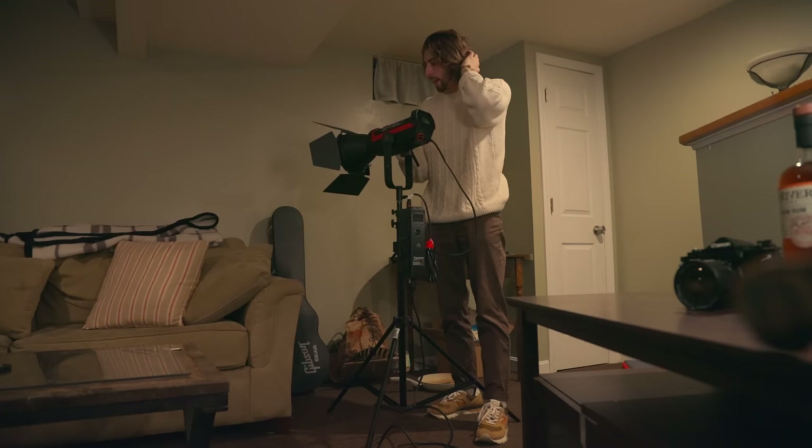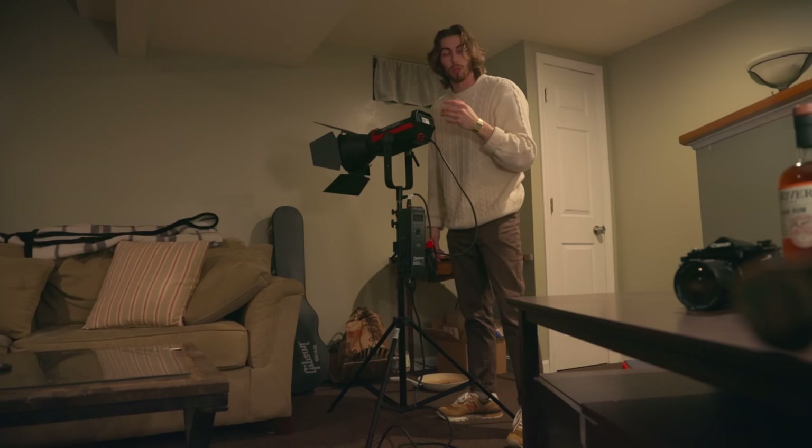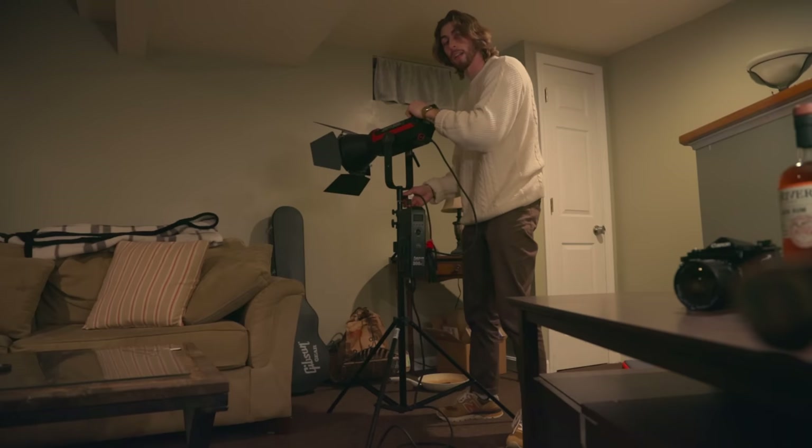I haven't used too much muslin or bounce light as my key light — I'm always going straight to cutting through a diffusion source. But I thought it'd be fun to try out the differences firsthand and run into the obstacles together. If I've got my light source here, I'm going to bounce it into almost like a little cove of muslin hanging around here, and really just bounce it off and wrap it around my face.